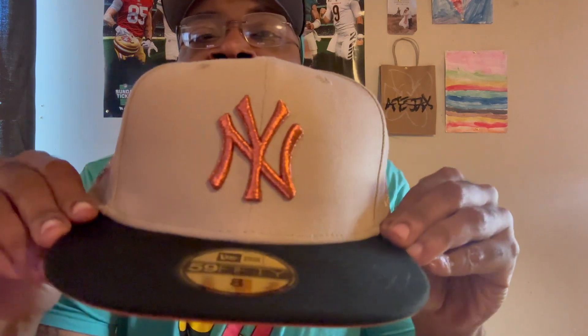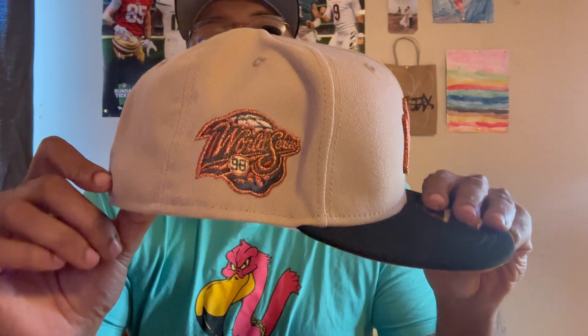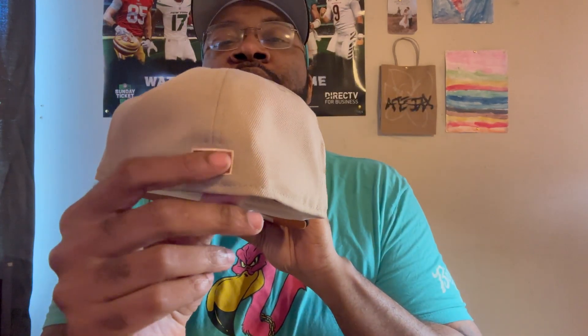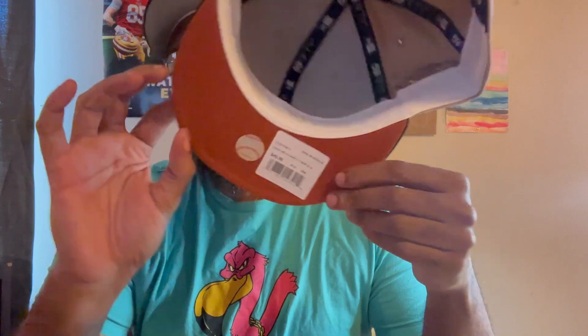Got another Yankees — this is from the Rust Belt pack. You got that khaki top. I don't know if the camera is doing this metallic stitching any justice, but it's crazy — metallics in there. It's not a corduroy top but it's got a little different feel than a normal one. Got the '98 World Series patch — look at that. Flat brim, tonal flag, white guts. I still don't know what color that underbrim is but I like it. Doesn't sit on the head but check that out — Yankees right there.